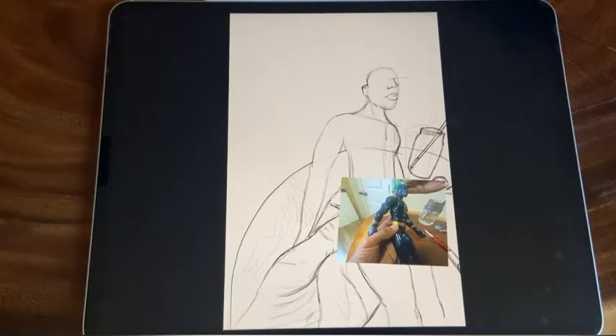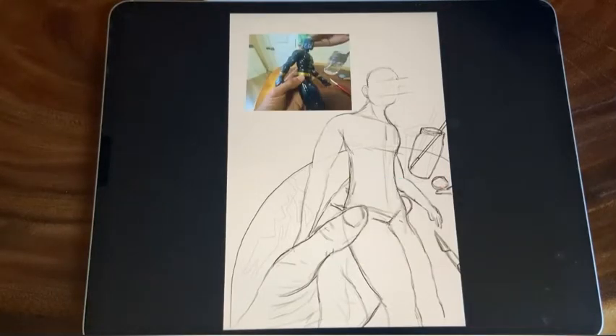I'll explain some of that later on when we get closer to the finished product. But here, you see me trying to draw in this space and just really struggling through it, trying to get my proportions, my angles, my perspective right.